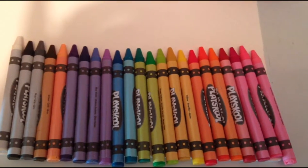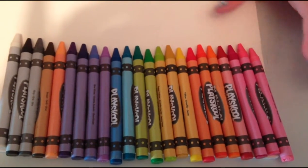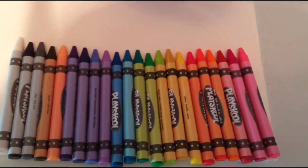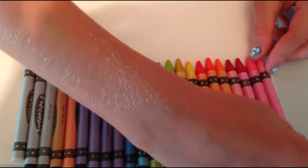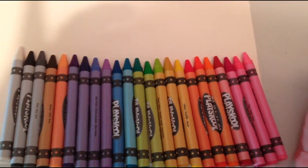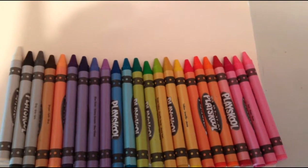We only had one red. These are just the Playskool crayons. Right now they're all kind of mixed up, but we're going to arrange them so you can barely see the Playskool labels. And that's all there is to the first part of it.